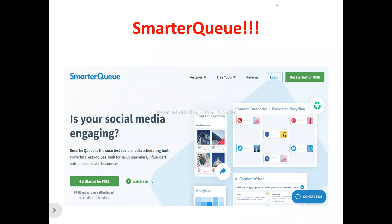Now, looking at SmarterQ's homepage — SmarterQ is a social media management tool that allows you to easily optimize and manage your social media platforms. If you're a content creator, social media influencer, blogger, business owner, entrepreneur, or solopreneur looking for a tool to help optimize and manage your social media platforms, SmarterQ can help you achieve this.